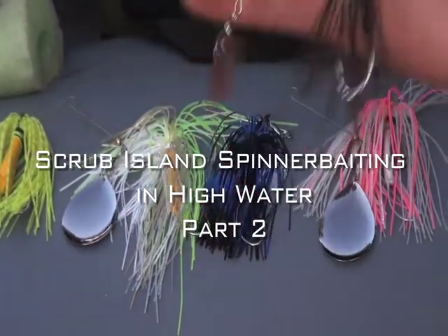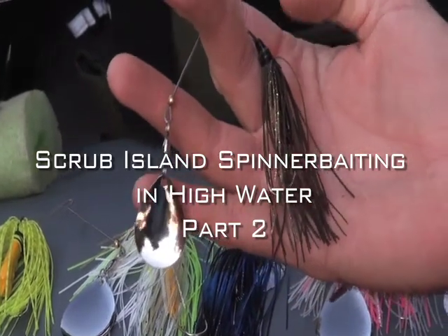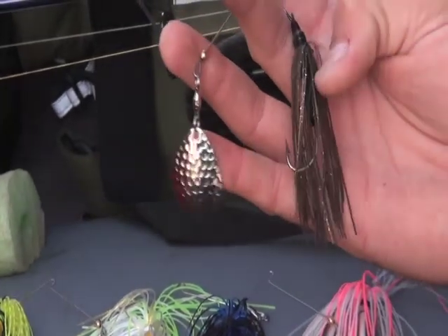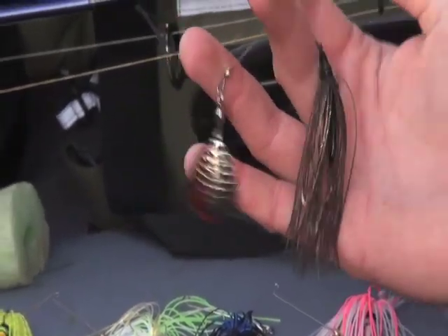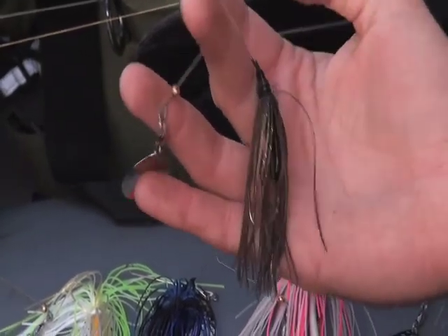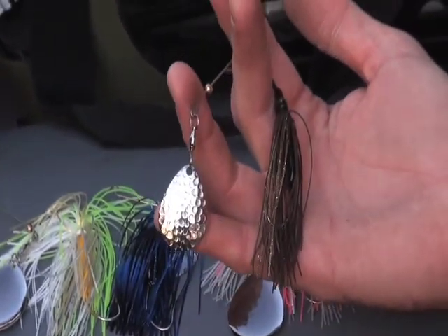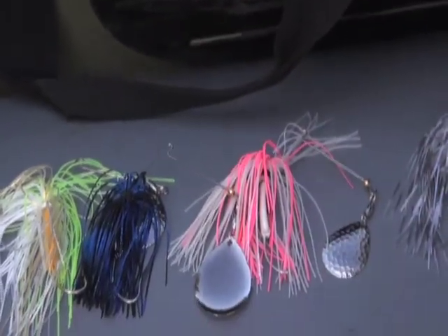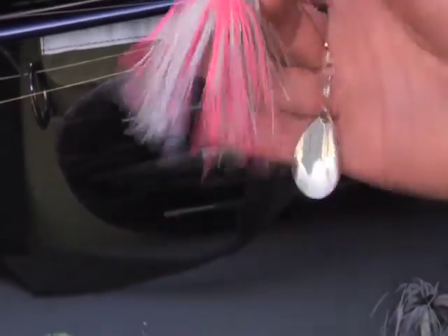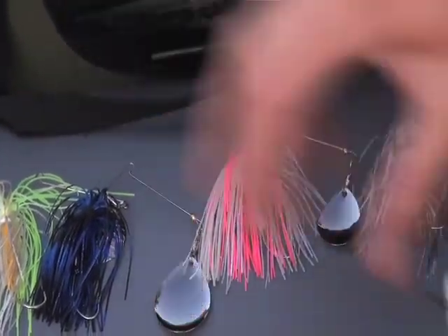I already got one of those tied on. This is sort of mimicking a buzzbait that I've made — it's a very subtle presentation. They actually call that smoke with gold fleck, though I think it's more of a brown or black with gold fleck. Having it pointed back there, it's a very minnow-like profile, as opposed to something mushroomed out, which pushes a lot more water and is a lot more obvious — not just because of the color, but because of how big that profile is.